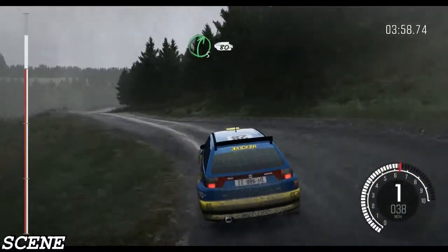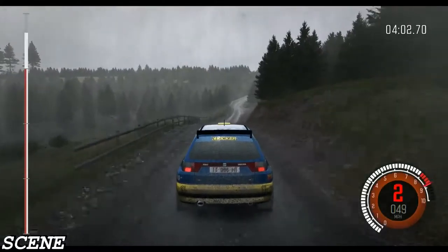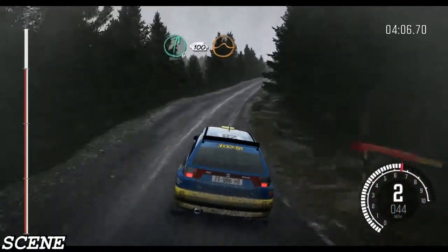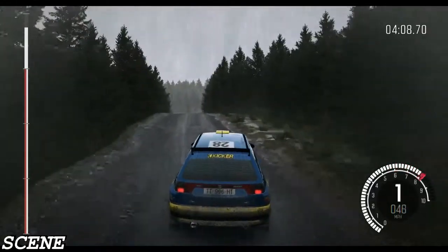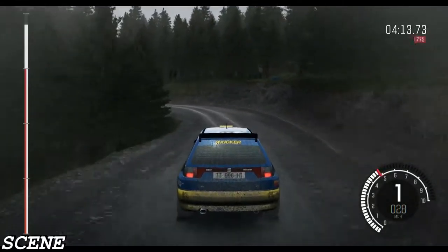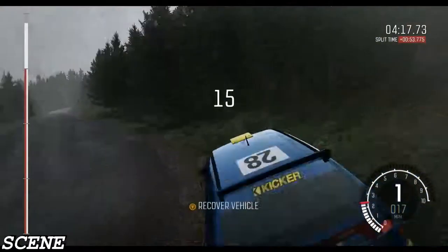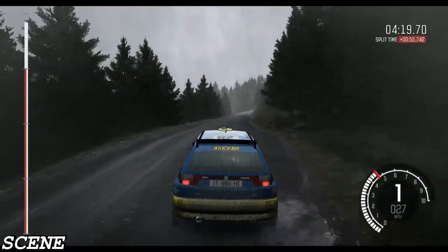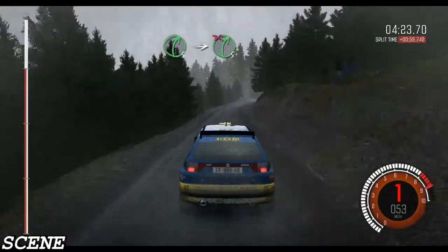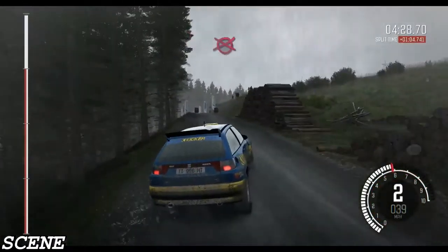Into right 5 half long. 80 through dip and gate. Gate, right 6, 100. Over big crest, jump maybe. Half and left, 100. Right 5 into right 5 long, don't cut, logs inside. 100 over crest, keep left, to finish.